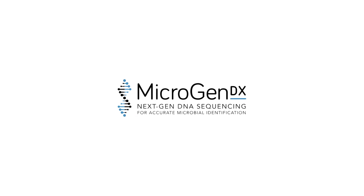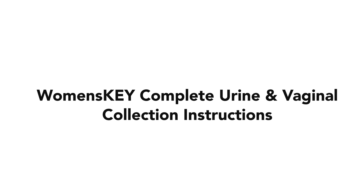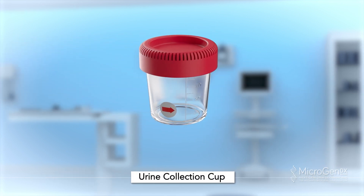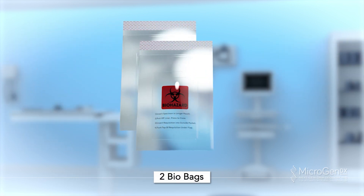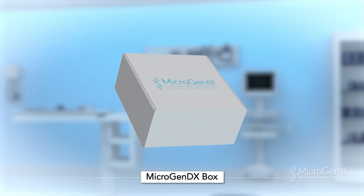MicroGenDX Collection Instructions: Women's Key Complete Urine and Vaginal Collection Instructions. The MicroGenDX Collection Kit includes 2 vaginal swabs, 1 90ml collection cup, 2 BioBags, 2 lab requisitions, and a MicroGenDX box.